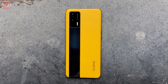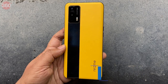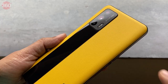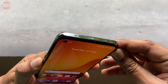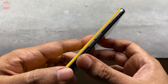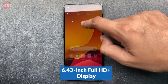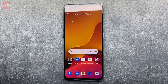The Realme GT is available in three finishes: racing yellow, dashing silver, and dashing blue. The racing yellow finish uses two materials for the back panel — a bright yellow vegan leather finish with a polished black stripe running across it. The vegan leather coating feels soft to touch but has a polycarbonate base under it. The frame is made of plastic, with the power button on the right and volume buttons on the left. The phone features stereo speakers with the earpiece doubling as the second speaker. The 6.43-inch Super AMOLED panel packs a 120Hz refresh rate and a 360Hz touch sampling rate, which should come in useful while gaming, with thin bezels all around.